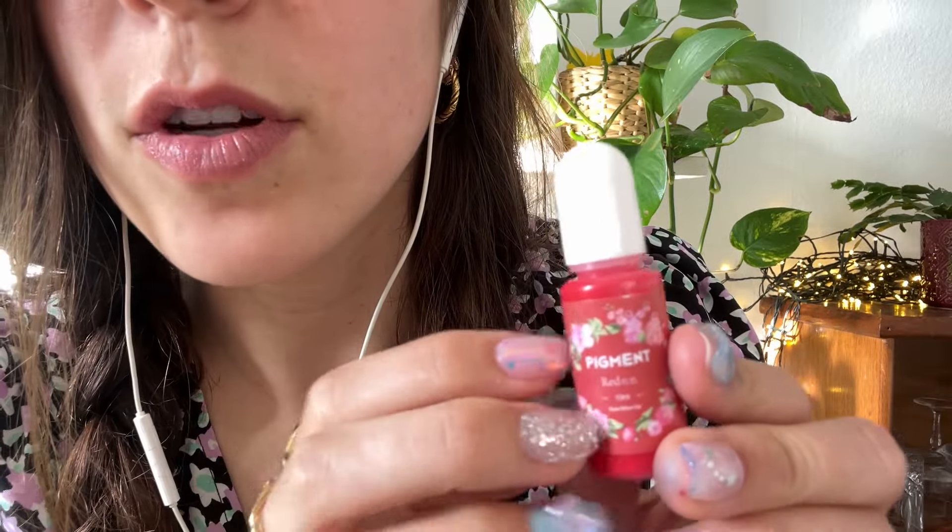And some red for your lips. Okay, let's go.